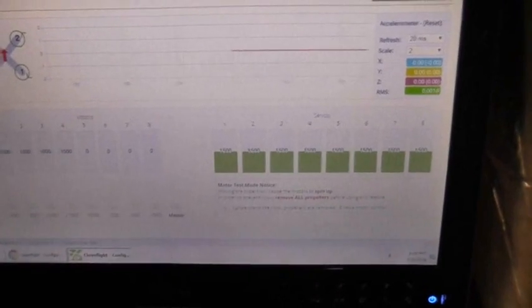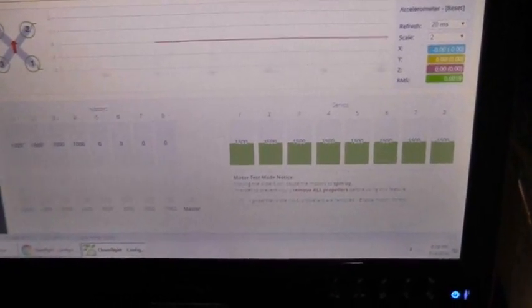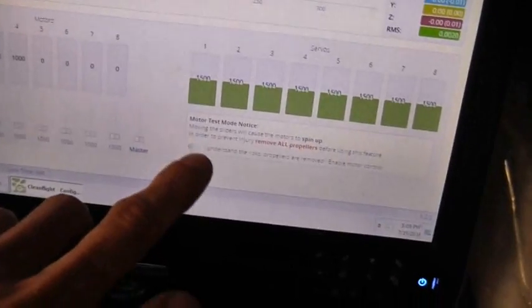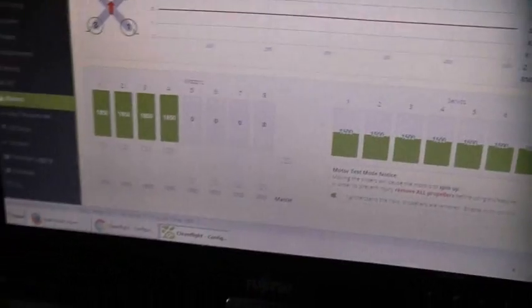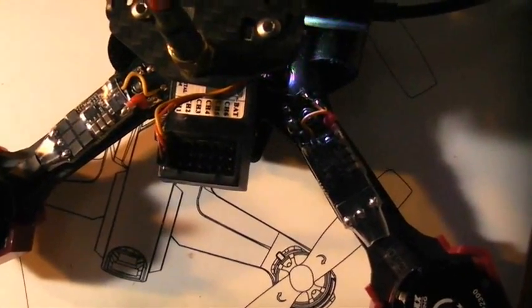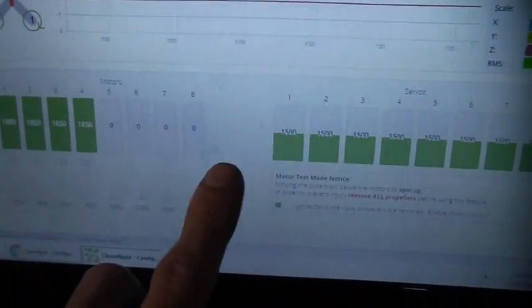For the motors, I did calibrate the speed controllers — it's really simple to do. You just click the checkbox, raise the master all the way up, and then plug the battery in. The speed controllers will beep at you, and then after they make that beep, you lower the master back down to zero. The speed controllers will beep at you one more time to let you know they're calibrated, then you can uncheck that box.